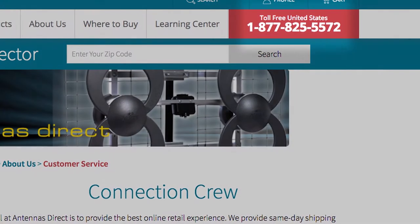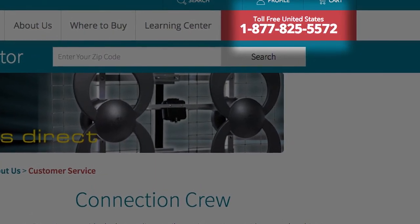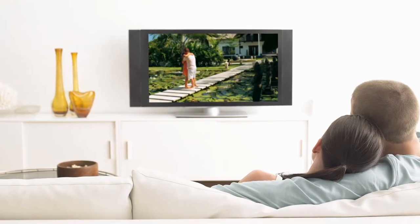If you need some assistance, we've got you covered. Call our connection crew at 1-877-825-5572, or chat with us online at antennasdirect.com. And that's it — you are now ready to receive free over-the-air television with unsurpassed quality compared to cable or satellite.